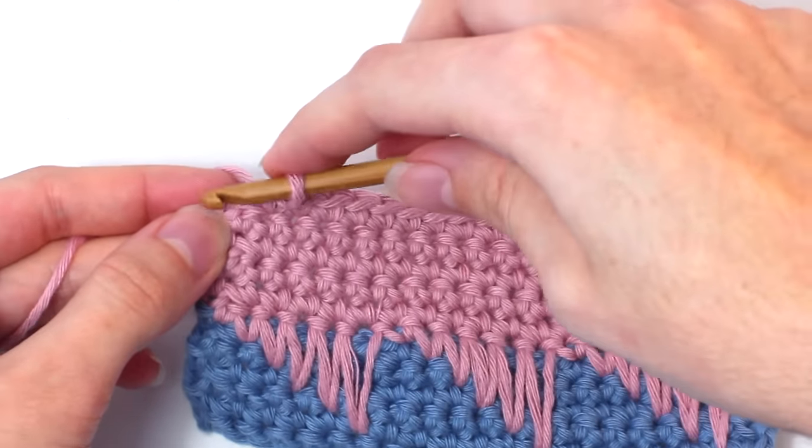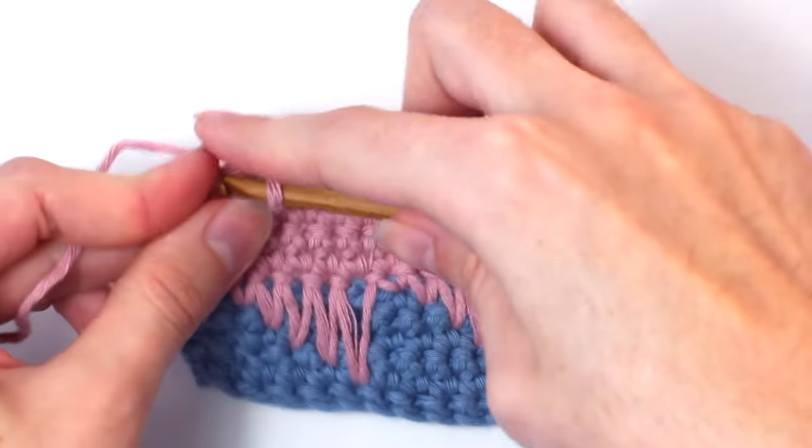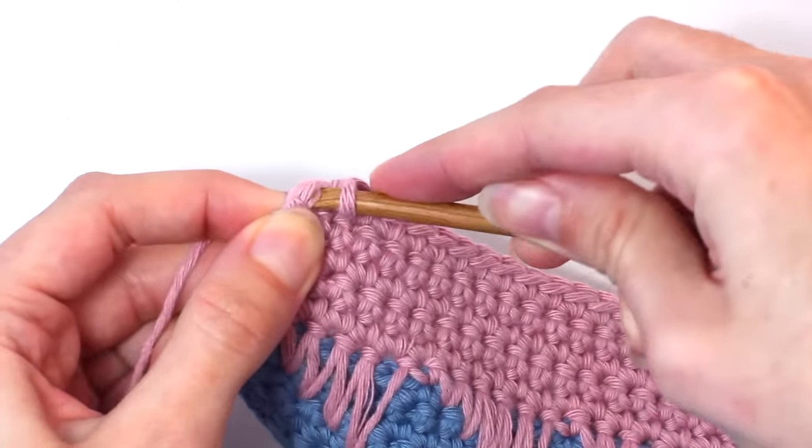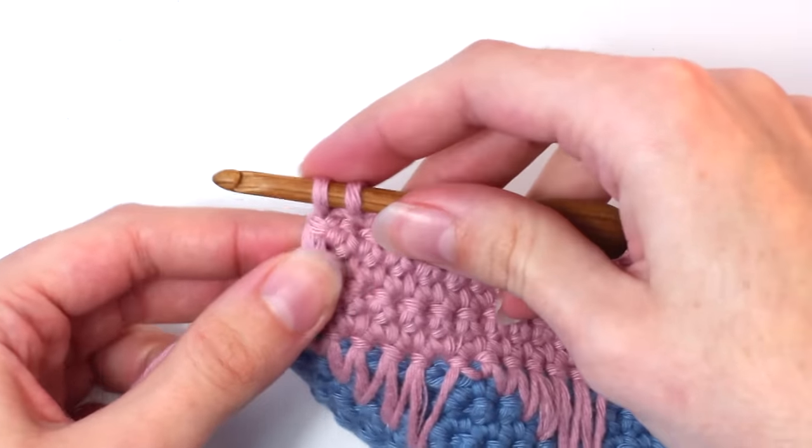Once you reach the end of row 12, crochet one single crochet in the last stitch. Once again, I changed colors on this last stitch, but it is completely optional.